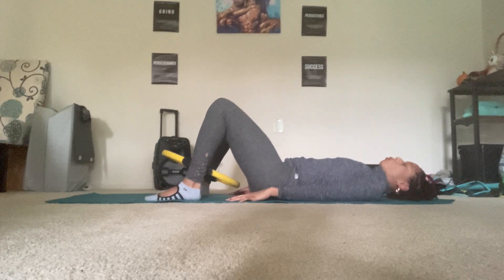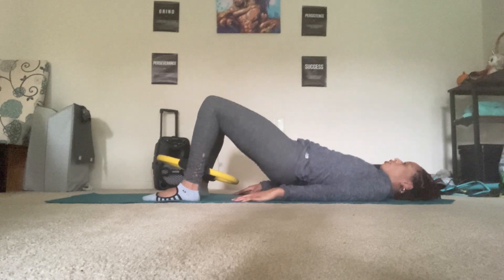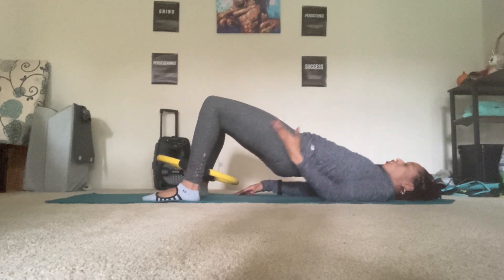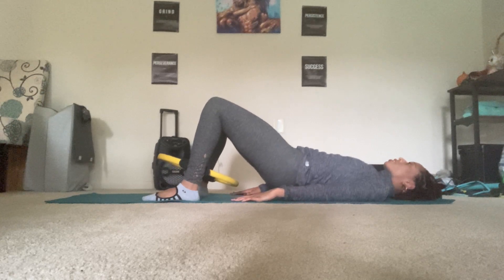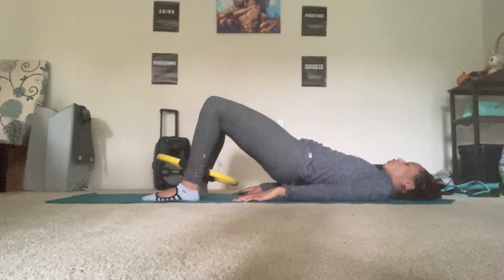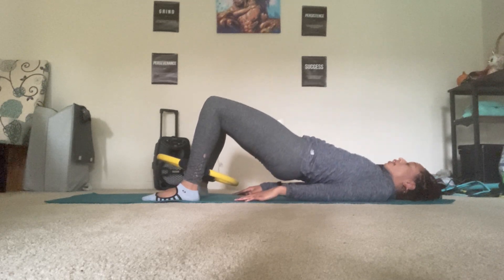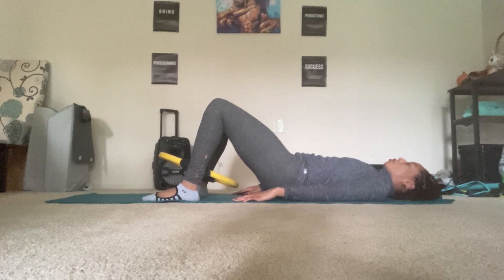Squeeze the circle, walk the feet closer together. Abdominals in. Inhale, lift the hips up, reach the knees away from the hips. Exhale, articulate the spine down. Palms stay nice and flat. And again — inhale, lift the hips up. Exhale, articulate down. Bone by bone.